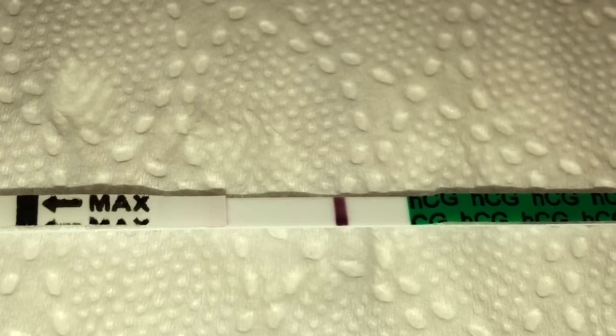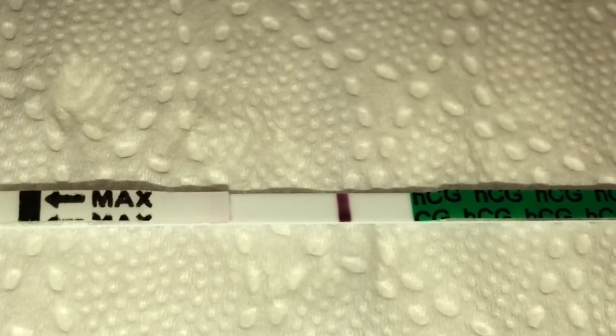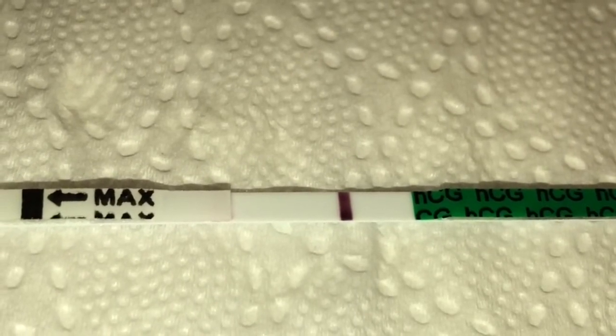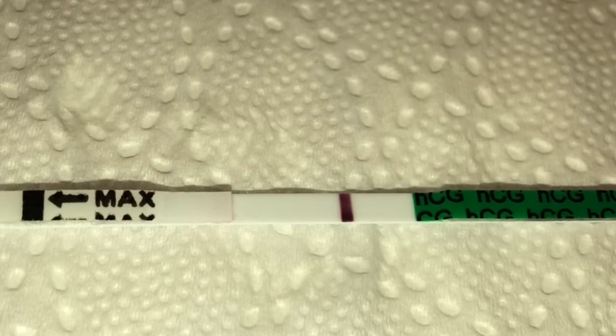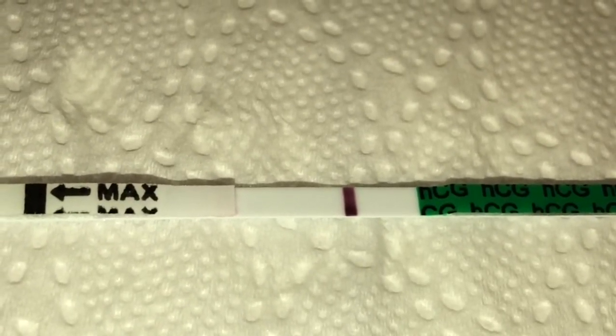So here is the test. This has been the full 10 minutes. To me it looks pretty negative, but as always I will put a little picture in at the end so you guys can give your verdict on it. I use a grayscale and just a normal picture so you guys can get the full picture of it and can see if there's anything on it, but to me it looks pretty negative.